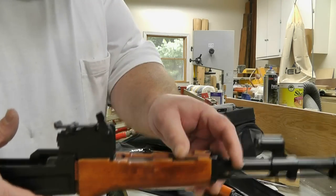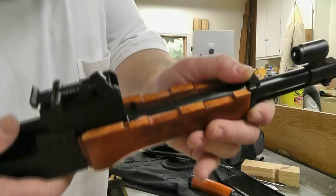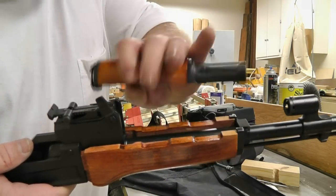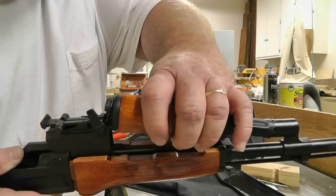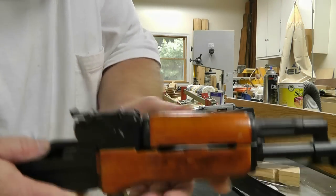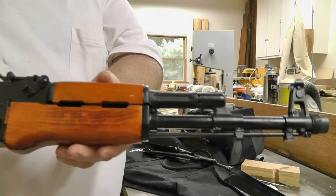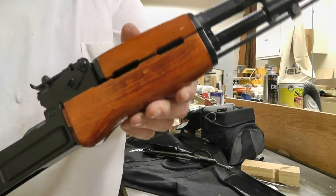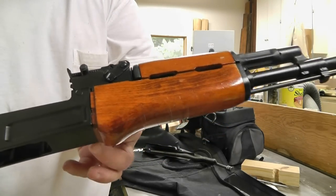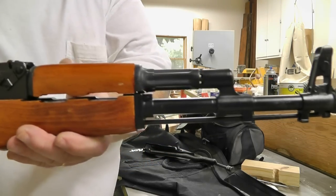Now let's see — put our little lever over, right there. Put our gas tube cover back on, gas tube back on. There we go, pull our lever down, and voila. I've ordered this piece right here — this little protector ring bushing, whatever you want to call it. I'll be putting that on when I get it.